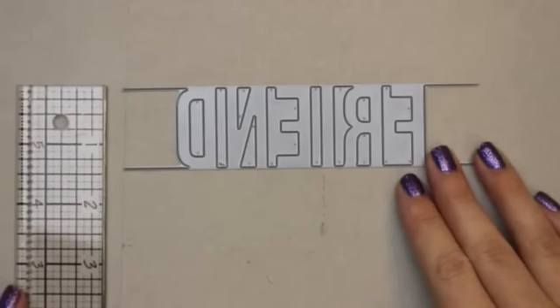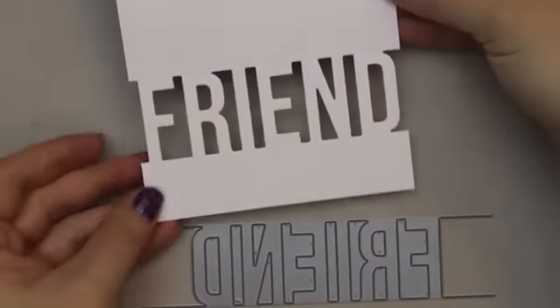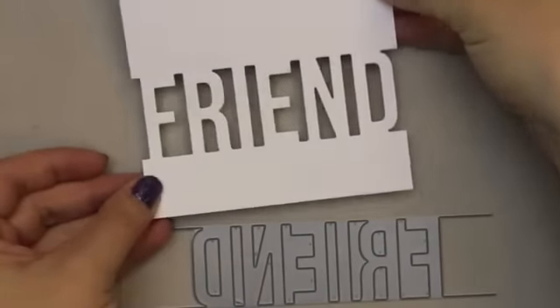This die will cut a peekaboo window with the word 'friend' displayed, which you can then back with a different colored piece of cardstock or allow it to create a peekaboo window onto the inside of your card.